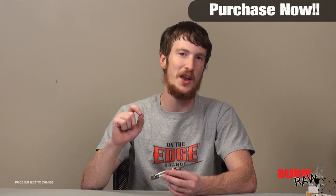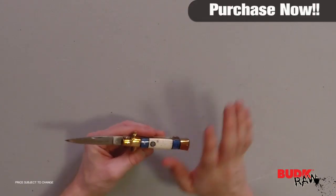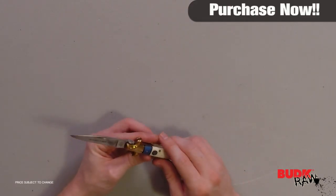This is just another example of Kissing Crane's fine quality knives. Kissing Crane makes a great knife. I'm a huge fan of their stuff. They do a lot of collectible things, they do a lot of novelty knives, and they're all good quality. That's the common denominator for Kissing Crane, and this knife is no exception.